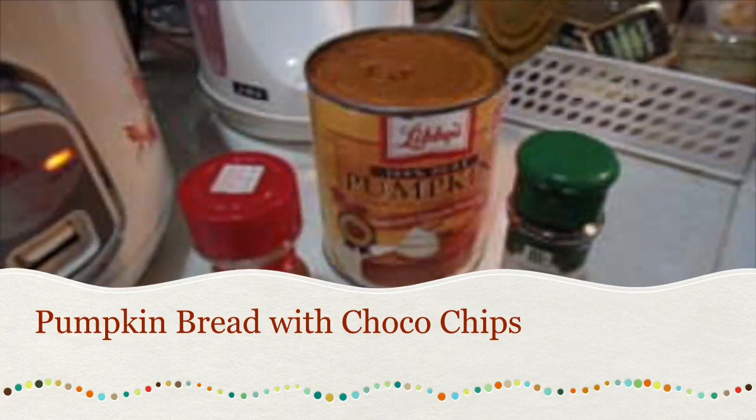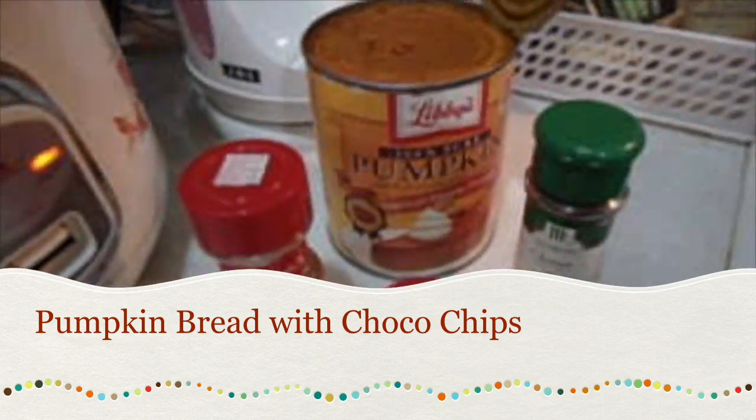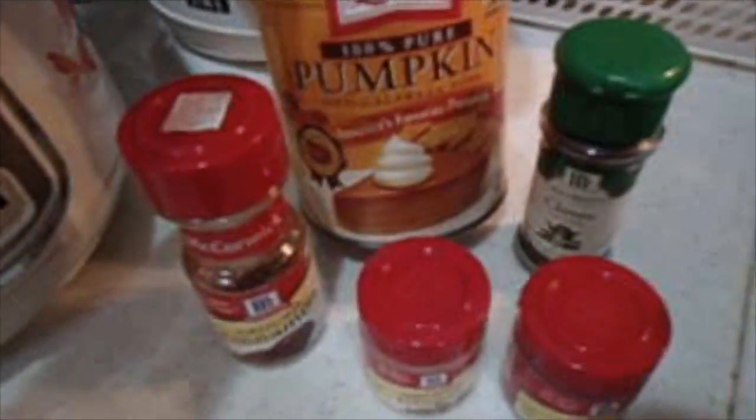Hi everybody, this is Angel. So for this video, I'm going to bake a pumpkin bread. I have all the ingredients here. I'm using Libby's pumpkin puree.